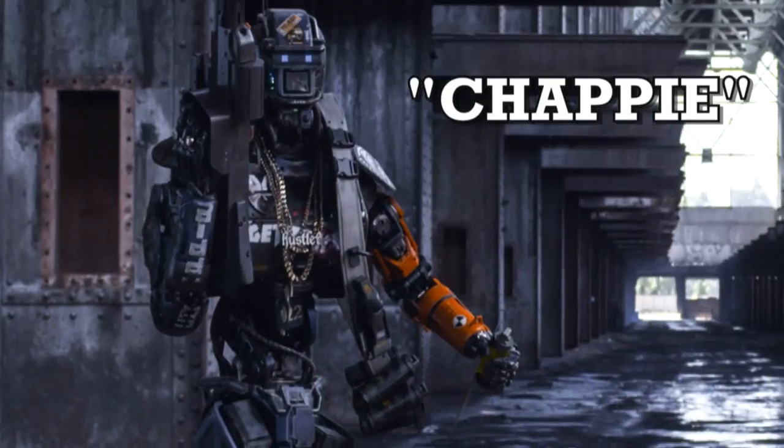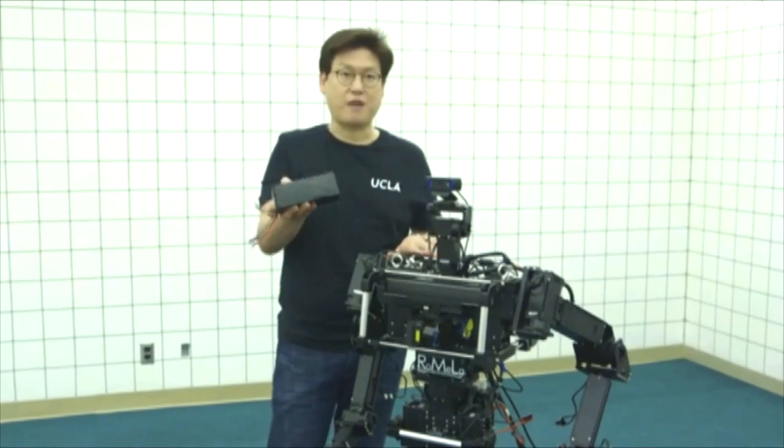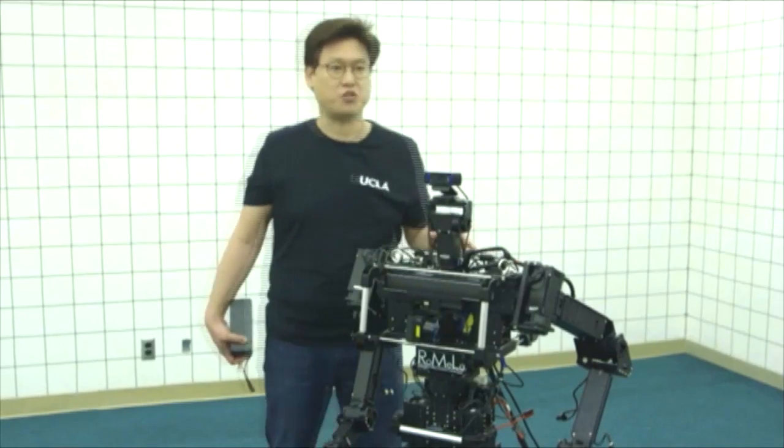It looks very similar to the robot from the movie Chappie. As a matter of fact, both use electric power. This is the power pack for Thor OP — it lasts only about 30 minutes, while in the movie Chappie lasts much much longer. Both robots are modular, which means that if something goes wrong you can easily replace limbs. This robot has the same concept: if something breaks we can easily replace things because everything is modular.